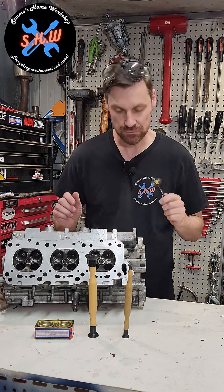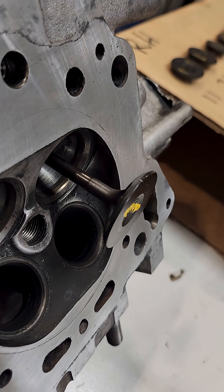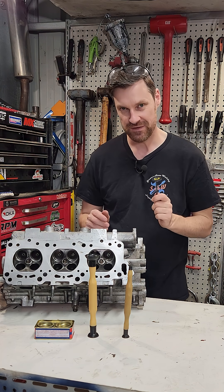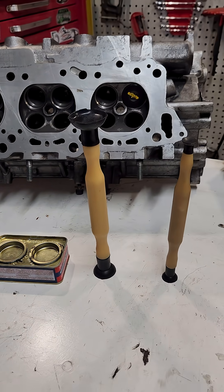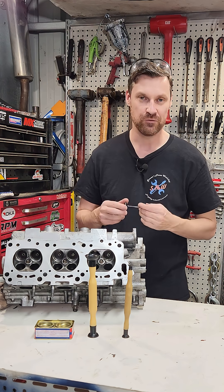Valve lapping. It's absolutely essential to lap a valve to a seat, especially if we've changed the valve or the seat in a cylinder head like this one, in order to gain a perfect seal. We lap the valve using a lapping paste and a tool like this in order to match the valve to the valve seat and get that perfect seal for the most performance.